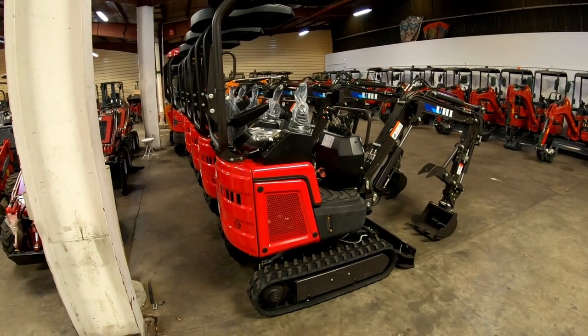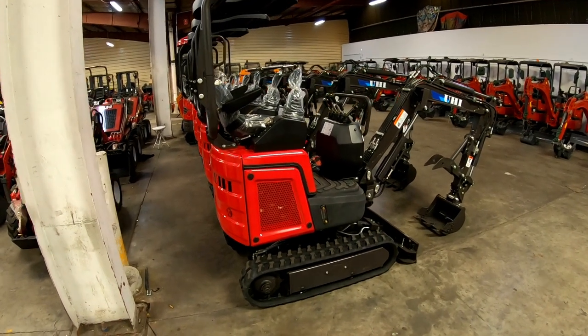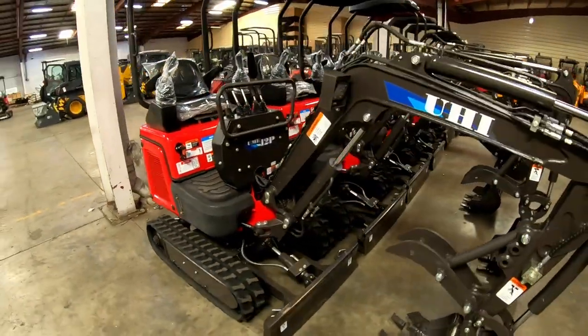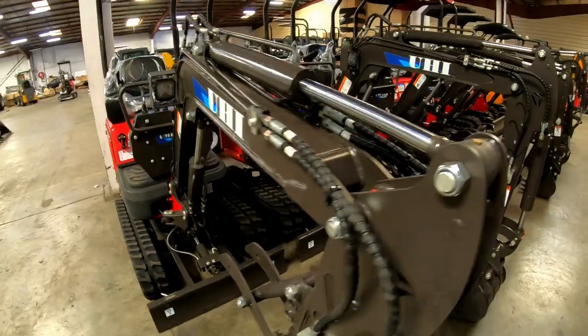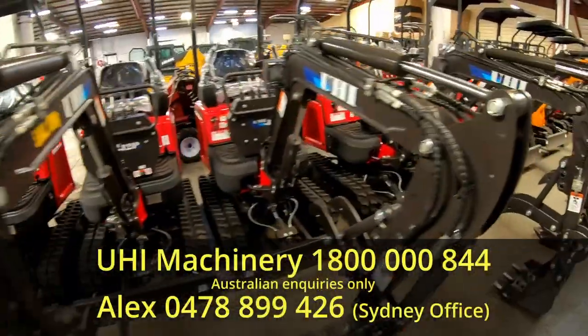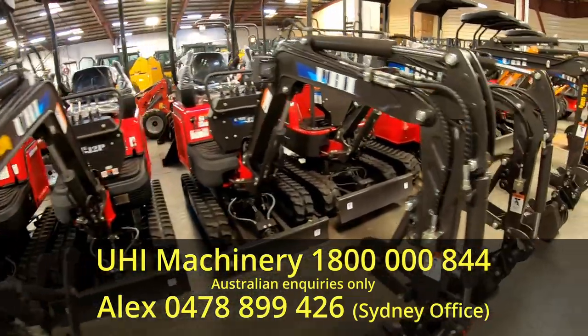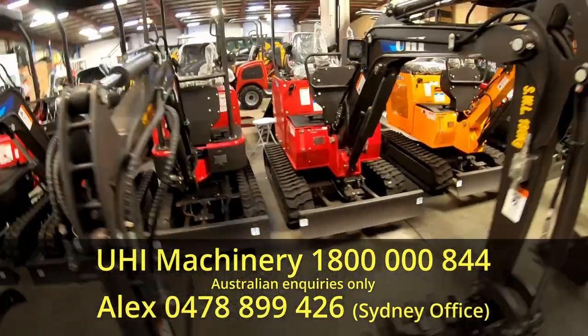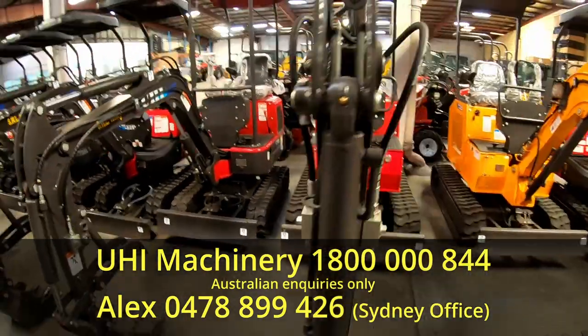There we have it — a brief introduction to the new UHI UME-12P mini excavator. Here in the Sydney showroom it looks like they've currently got about five or six available for sale, but I'm pretty sure they'll go quickly. If you're interested in looking at this or any of the other diggers they have, contact your local sales team in the capital city. Thanks for watching — please like and share with your friends and we'll see you next time.